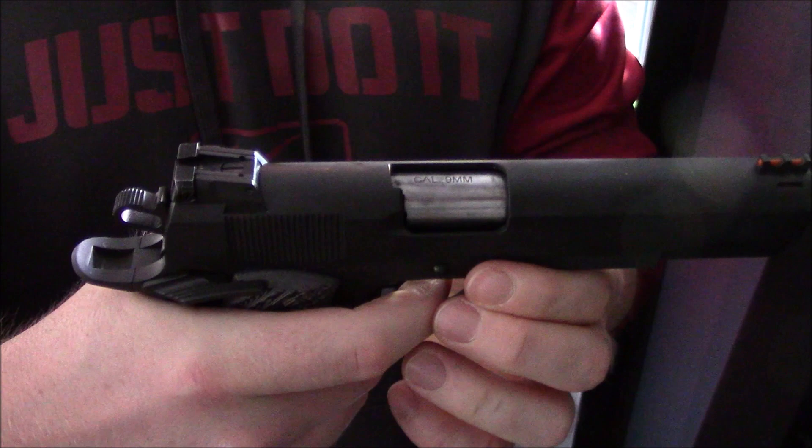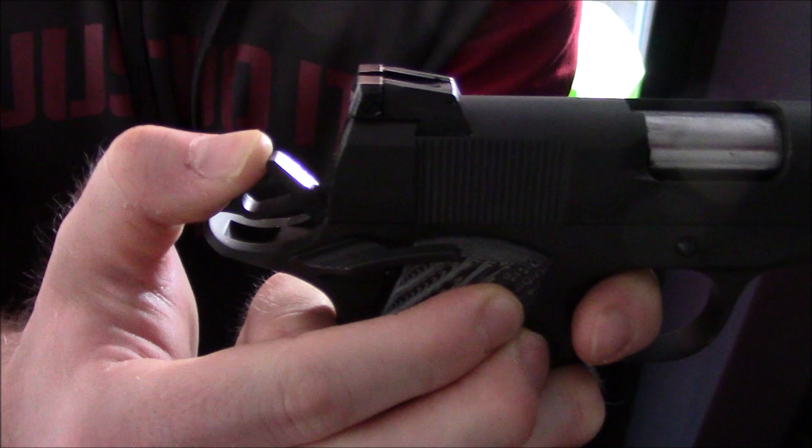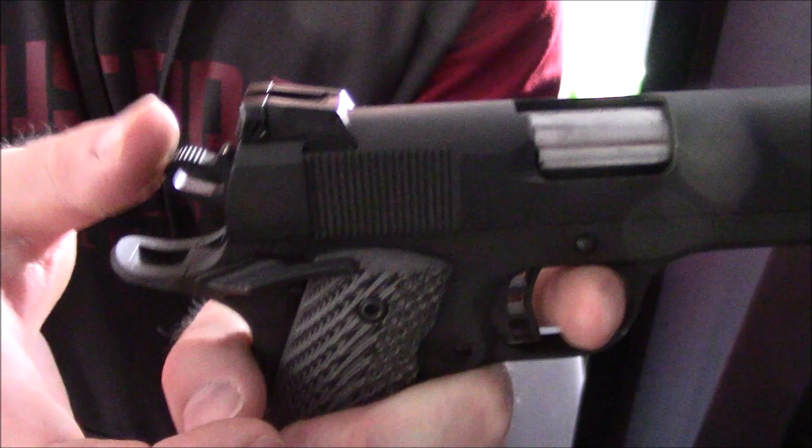There are multiple ways to get it to this smidge-cocked point. If you pull it all the way back, pull the trigger, and release it - stop halfway - then release the trigger, it will stop at that little smidge-cocked point. Or, if you don't feel like doing that, you can bring it all the way down, release the trigger, then do a smidge-cock manually.